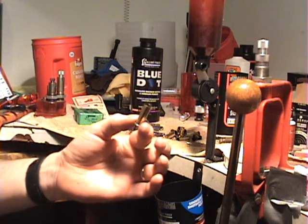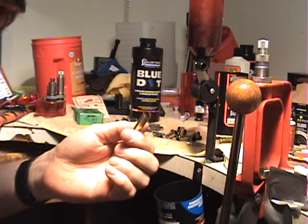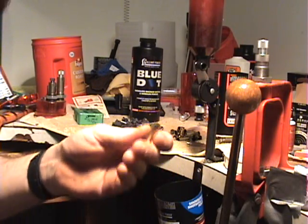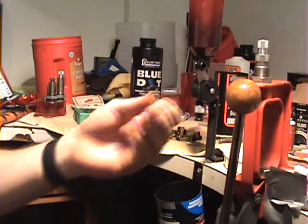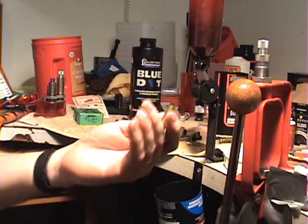I'm using .38 special brass so it has the correct overall length for .357 Magnum. If you use a lever action or single shot like a Rossi Mare's Leg you can make these in .357 Magnum, but you can't use them in a .357 revolver and you can't increase the charge anymore because we're already maxing it out. So it doesn't make a whole lot of sense to use .357 brass.